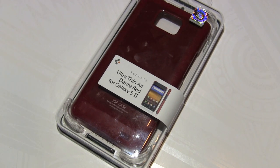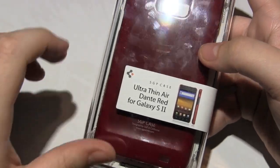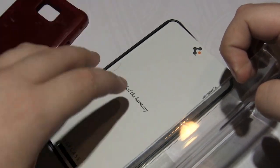Hey guys, this is AppReviewa. Today we'll be taking a look at the ultra thin air case from SGP for the Samsung Galaxy S2. I picked up the new Canon HF M400 and hopefully it will be an improvement over my previous quality. So here we have the case itself — it retails for $21.99, so it's one of SGP's cheaper cases for the Galaxy S2.